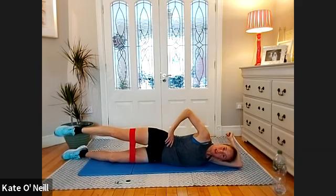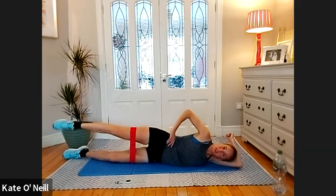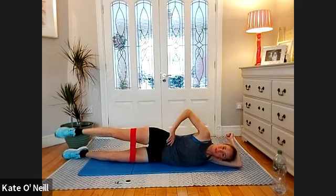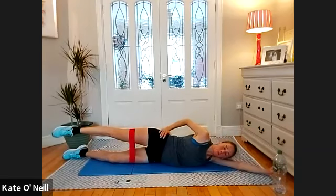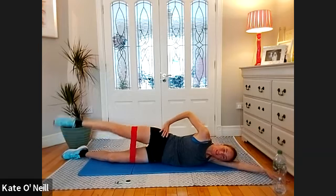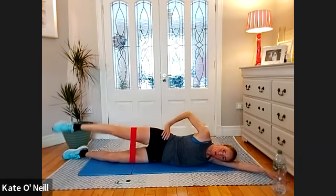Hold and go the opposite way for 10, nine, eight, seven, six, five, four, three, two. Hold and pulse for 10, nine, eight, seven, six, five, four, three, two, one.